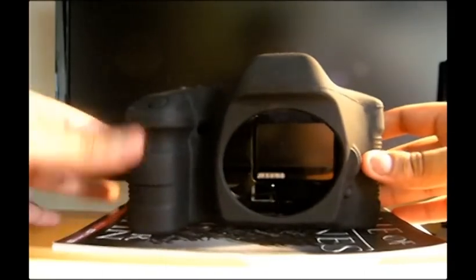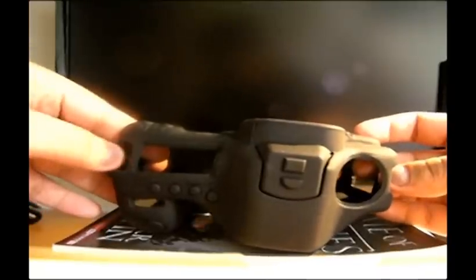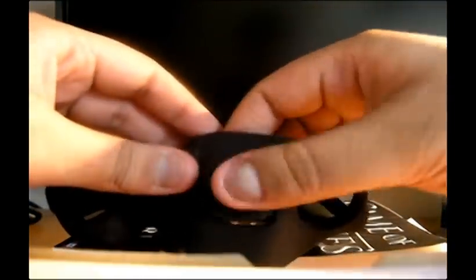Next, we have the actual CameraArmor itself. On the front, it protects pretty much everything, including the lens release and anything else. Top view — it doesn't cover the screen, the strap connector, or the toggle, obviously, because it can't. We've got the flash horseshoe flap there.